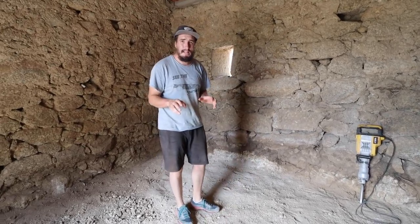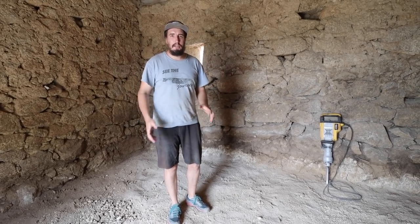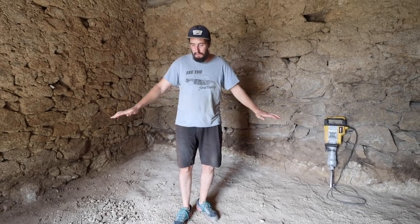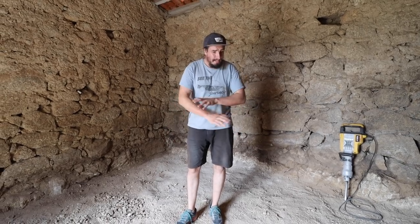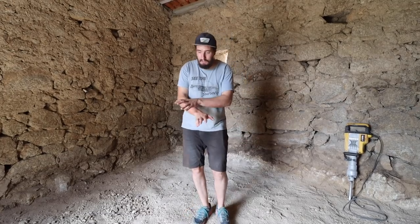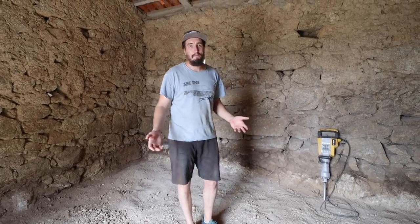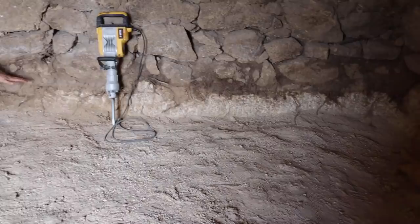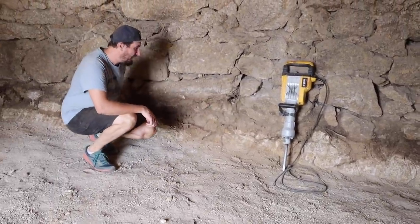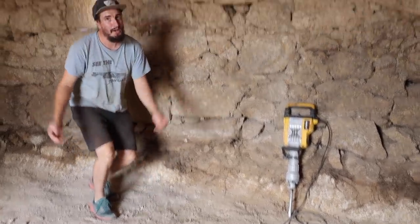Loads of people have asked: why do they build on boulders and stones? It's because it's a foundation. The whole barn floor is solid because we've chipped it down a whole 20 to 25 centimeters — it's all completely solid granite. When we put the surface floor on it, we know nothing's going to sink. It's a great foundation, and that's exactly why they would have built on it. From Gingy all the way around the corner, this whole thing is one continuous massive stone.